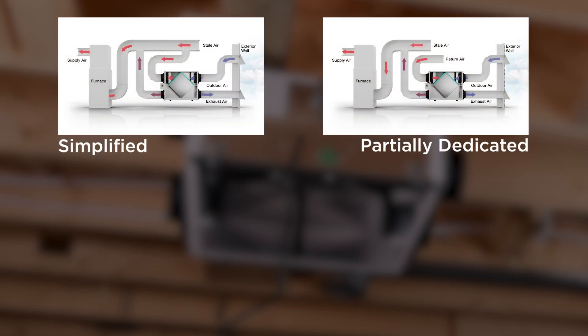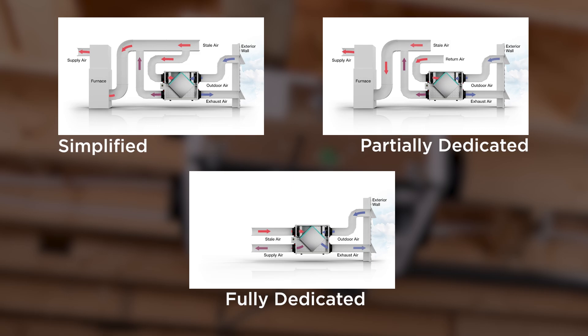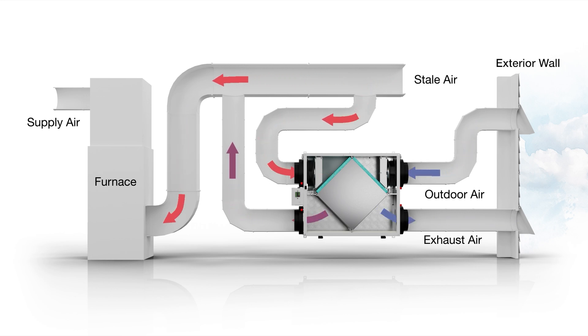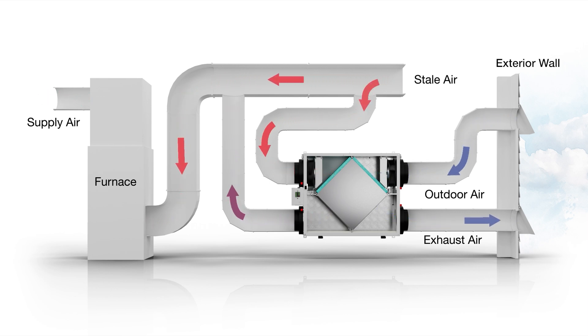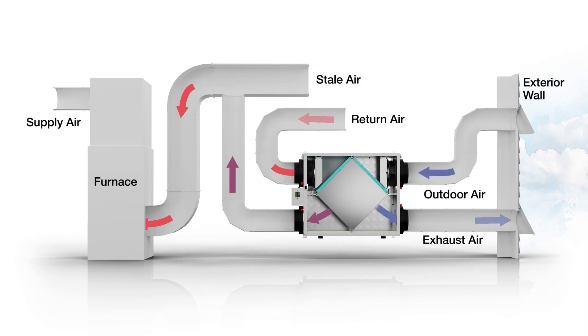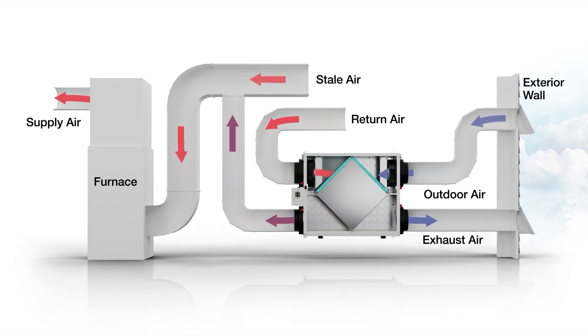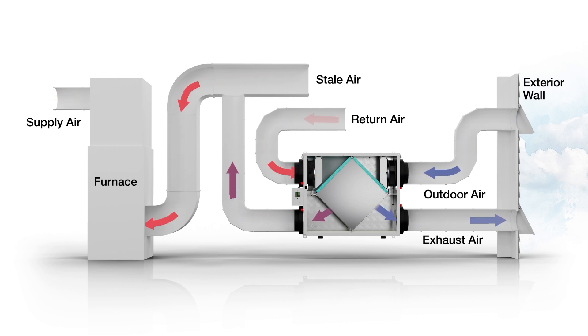Now you'll connect the ductwork. There are three main types of installation configurations: simplified, partially dedicated, and fully dedicated. In this example, we are showing a simplified installation where the ERV connects directly to the air handler's cold air return. Stale air is drawn from the cold air return duct, and fresh air is introduced downstream into the same duct. A partially dedicated installation draws stale air from specific locations such as bathrooms or laundry rooms and introduces fresh air into the cold air return. This method allows for targeted ventilation of specific areas.